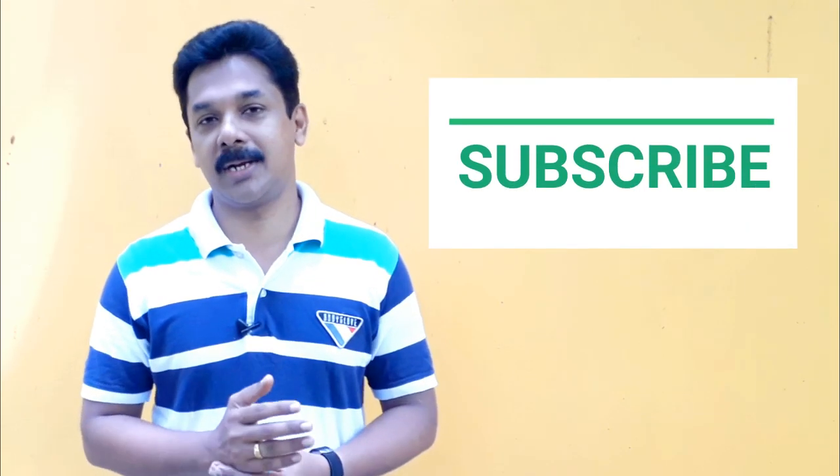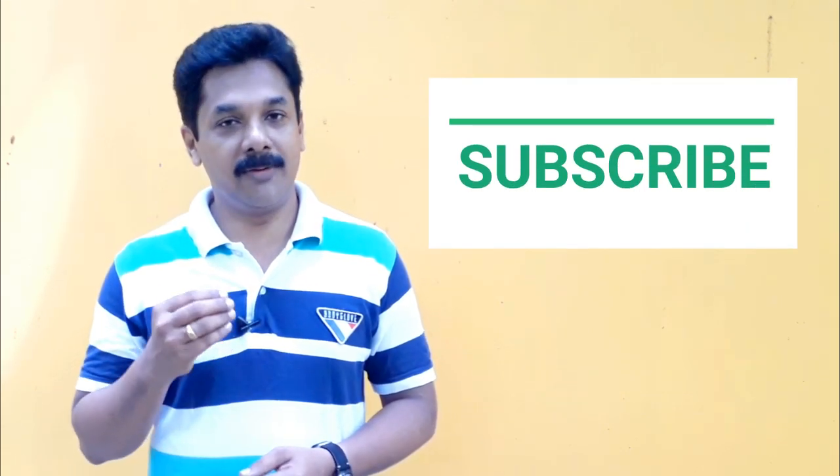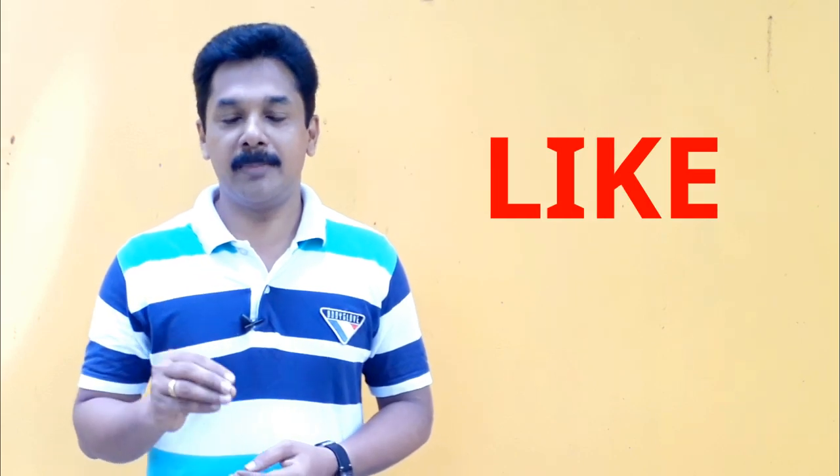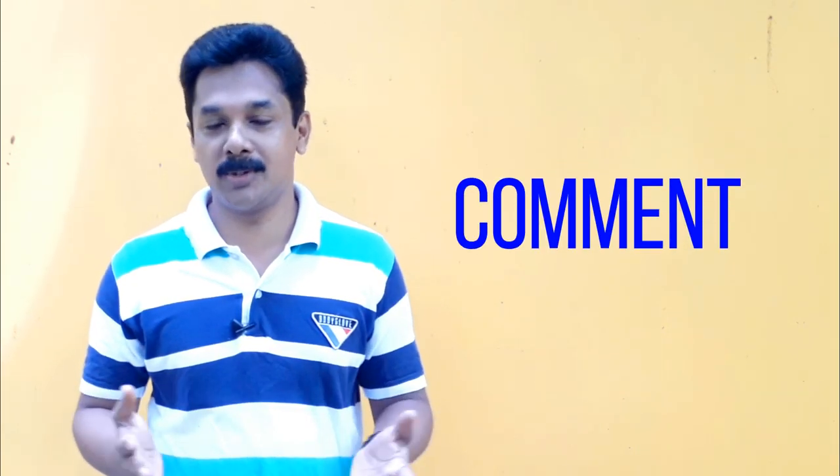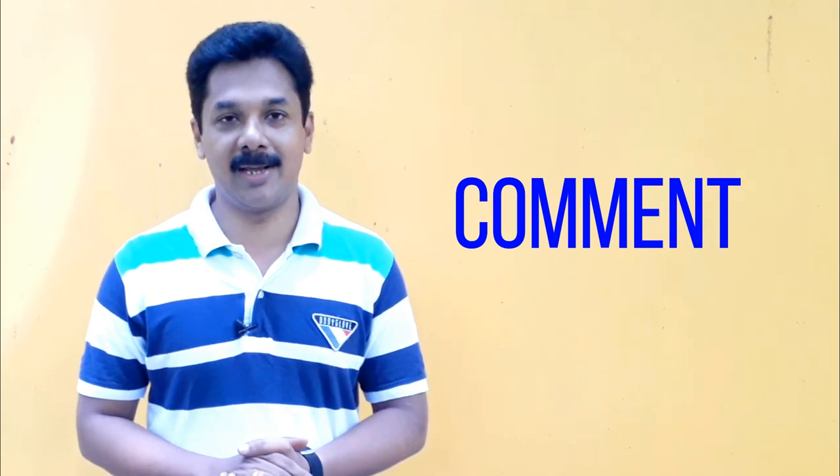So we will film this video. If you want to share this video, please comment in the comment box, then we will like this video.